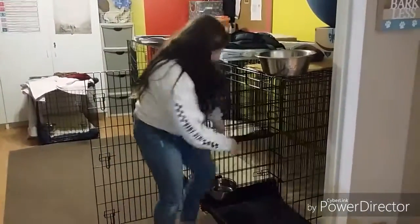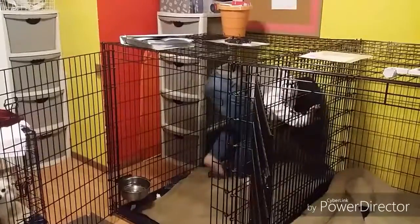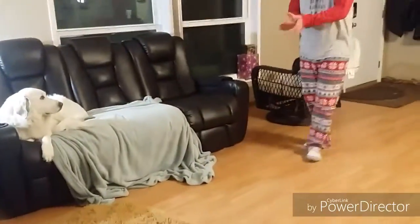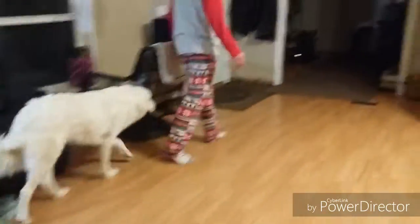And then we put the mats in their kennels. After we put the dogs to bed, most of the time Bella doesn't like to get off the couch so we have to push her off.